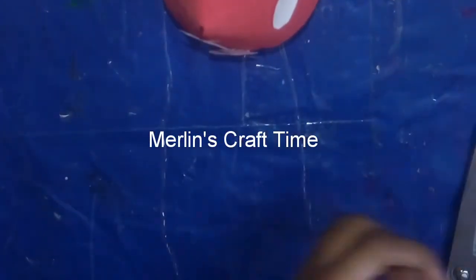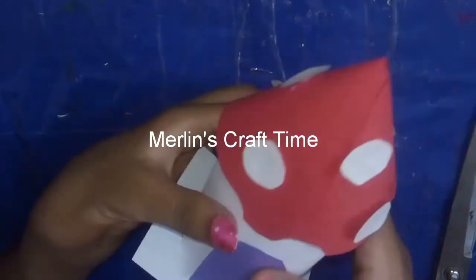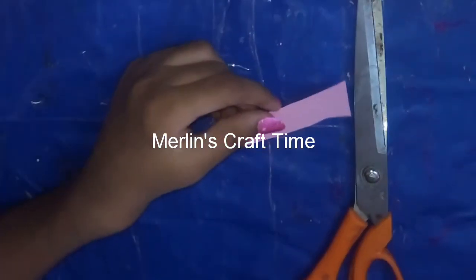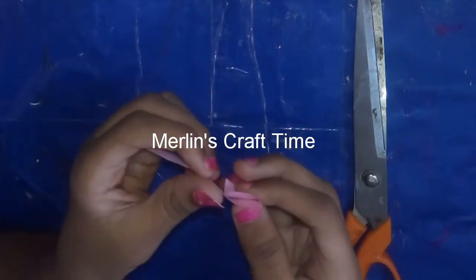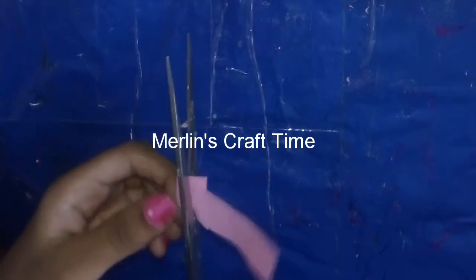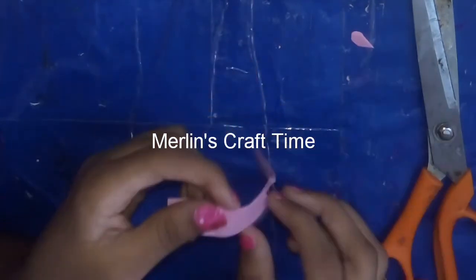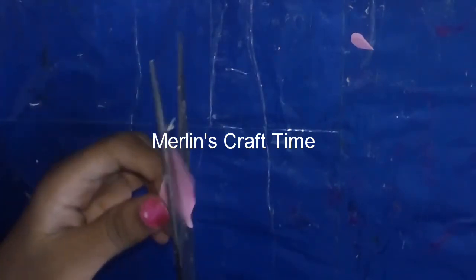We will paste the door and decorate it. We are going to use hot glue here. There is a trick here — you can see it first.